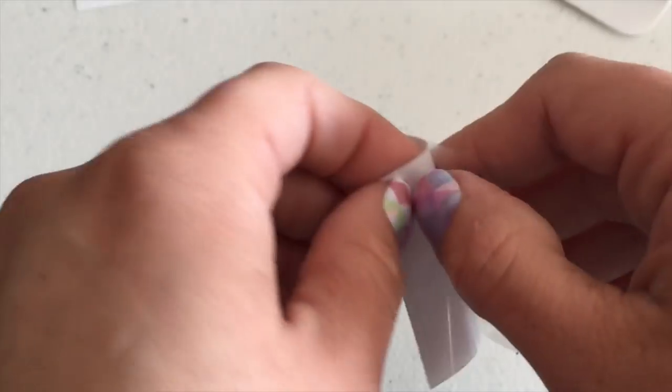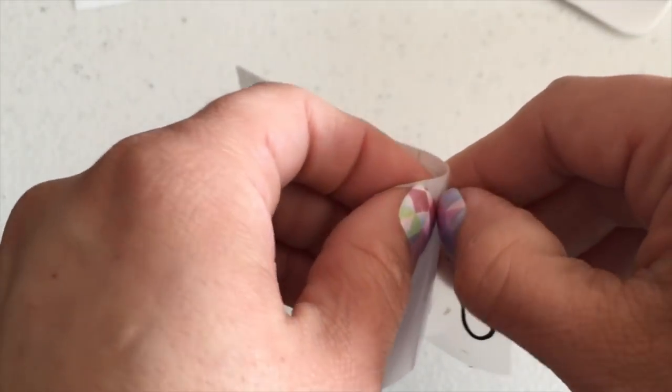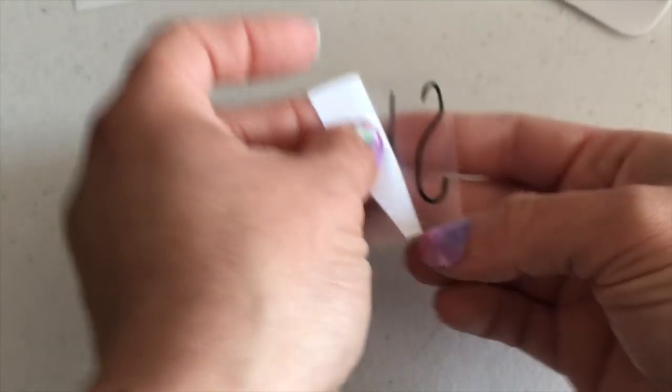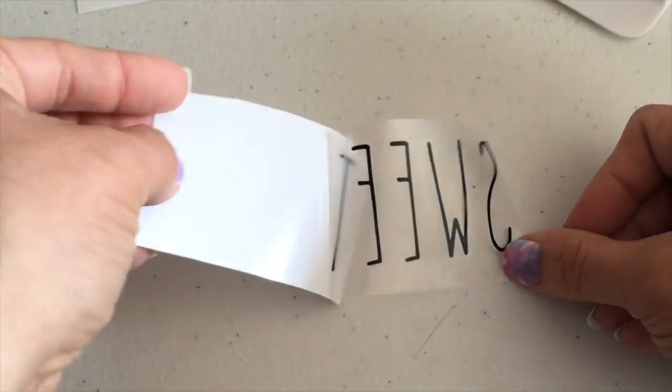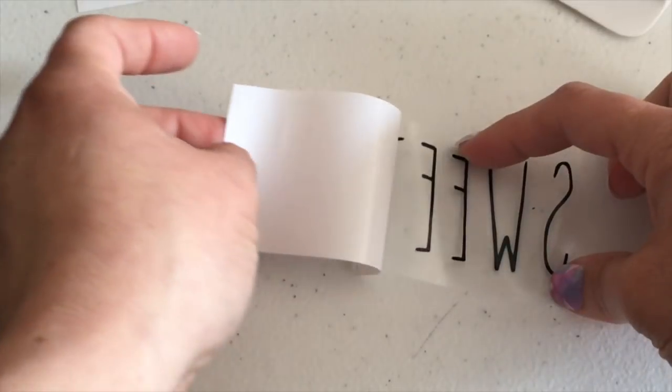These are hand wash only — recommended. Some people do put their items with vinyl into the dishwasher and say they're fine, but I just recommend hand wash only.